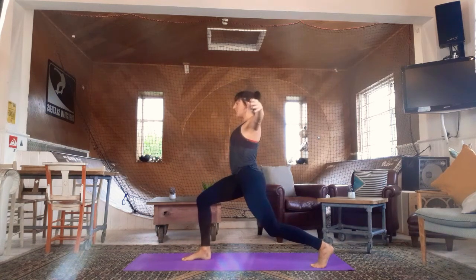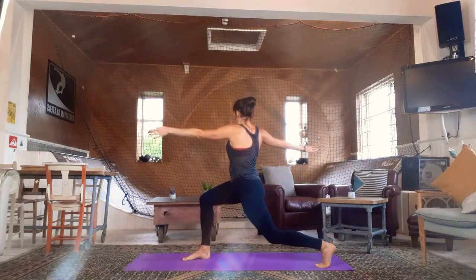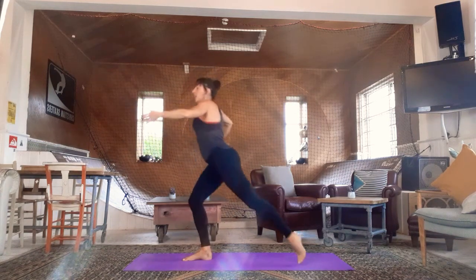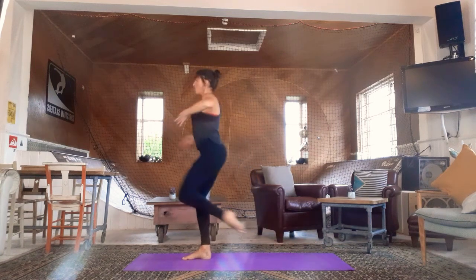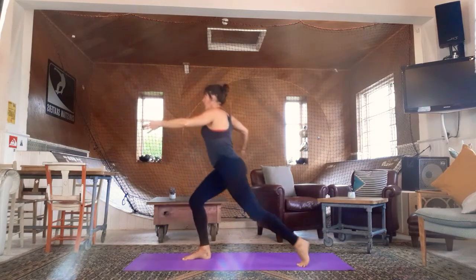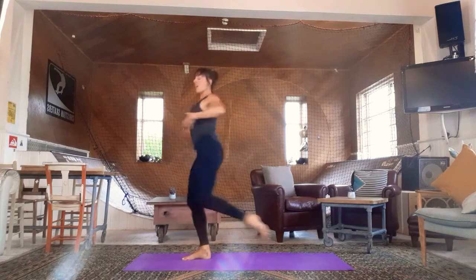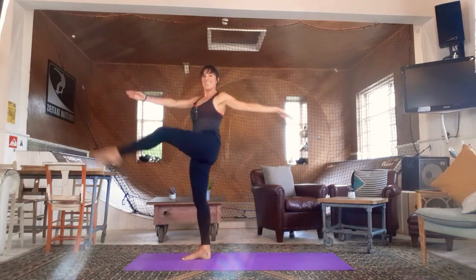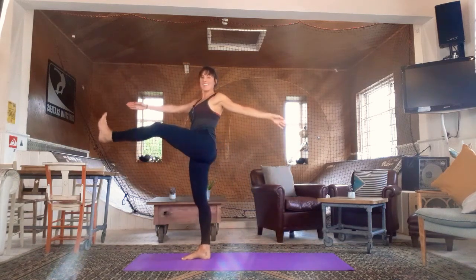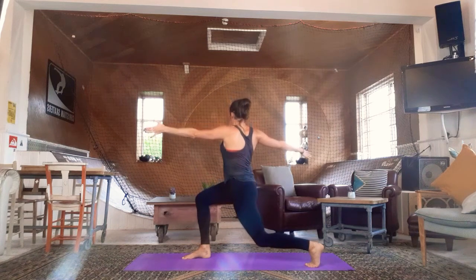Lunge and twist. Take your right leg behind — big lunge, arms out to second. We're going to take the right arm forward, twisting from the waist as we lunge. Then bring the back leg up; if you can, straighten it, flex the foot, and twist towards the front leg. If it's too much to extend, you can hold it bent. Right leg goes back for two, lift with control for two. Rotating from the waist — great for opening the back. Flexing the foot each time you lift, big lunge down, and up.